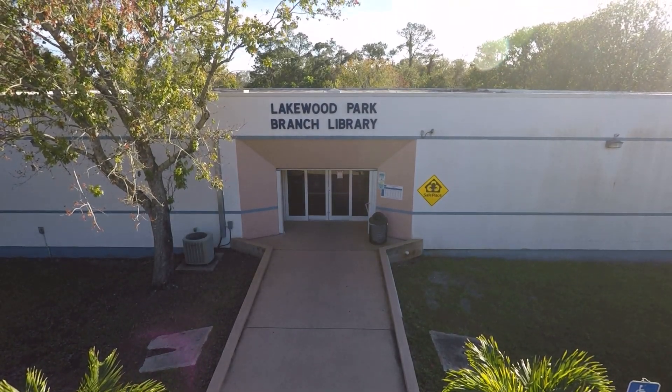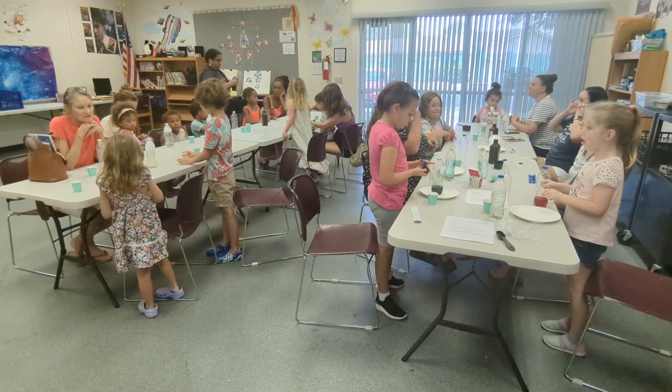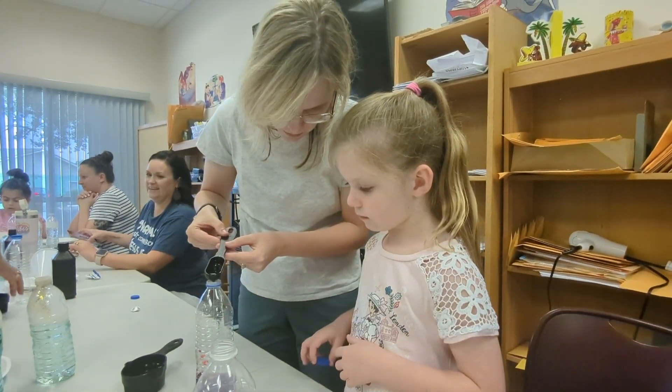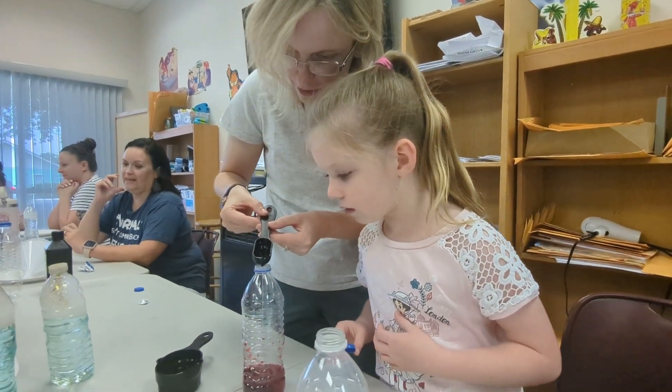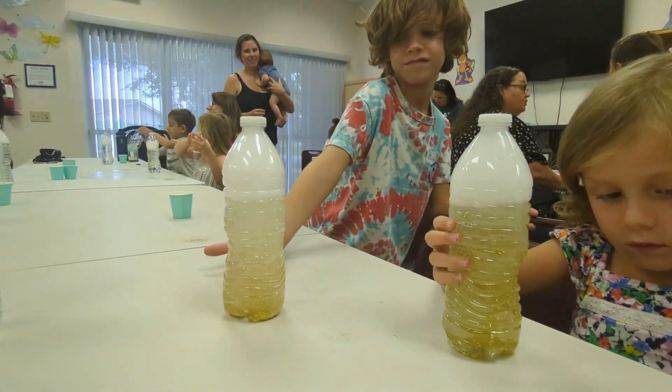Adventure in Science at the Lakewood Park Branch Library featured homemade science experiments for kids of all ages. Participants got to make DIY glitter tornadoes in water bottles by combining glitter, dish soap, and shaking in a circular motion.